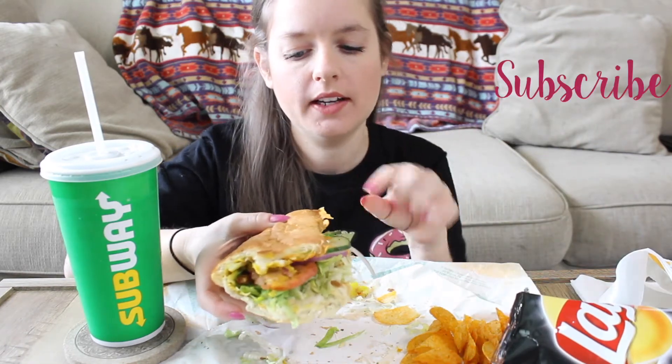The only thing about getting sweet onion on your sub is it's so sticky, I guess because of the sugar in it. It's so sticky so it makes your hands all gooky. It's so good though — it's worth it.